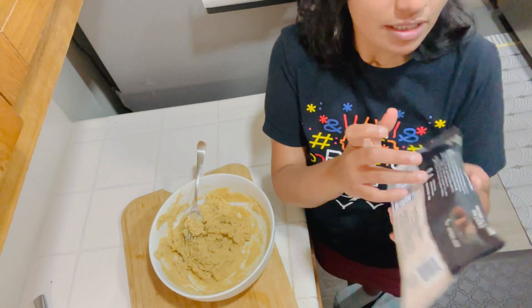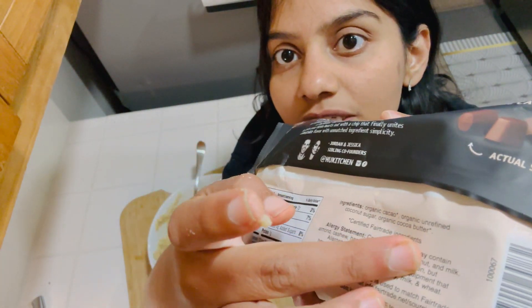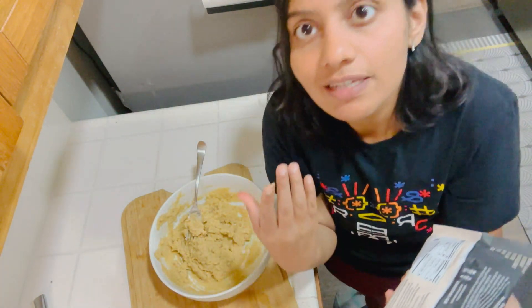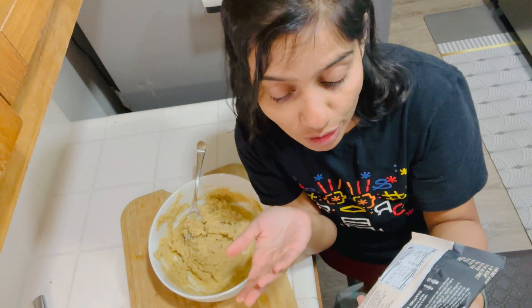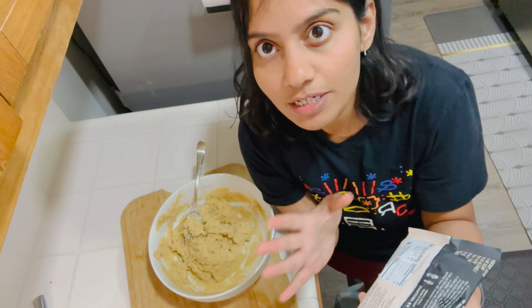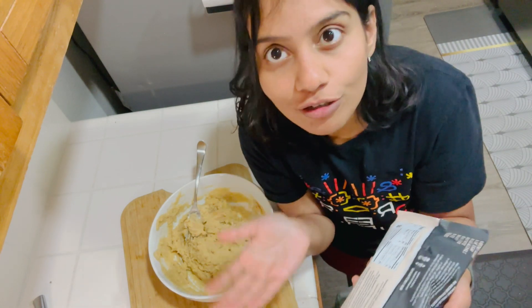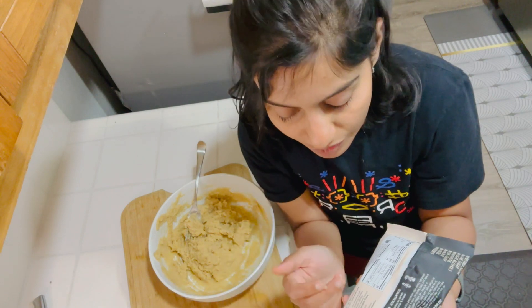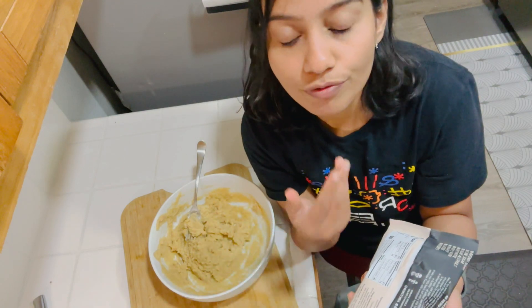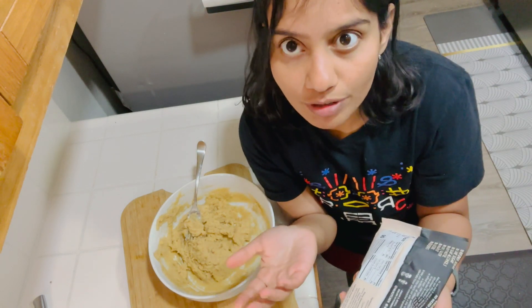If you see the ingredients, you will find they are all natural and you can easily spell them. For instance, it has organic cocoa, organic unrefined coconut sugar — coconut sugar is another great option — and organic cocoa butter. It doesn't have processed white sugar. There are definitely more brands; you can get it from Trader Joe's, Sprouts, or Whole Foods, but you need to search for them.